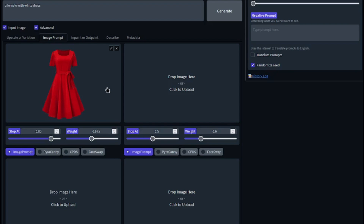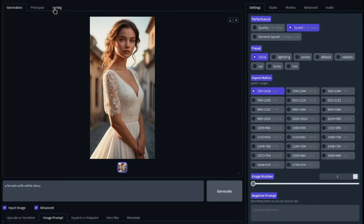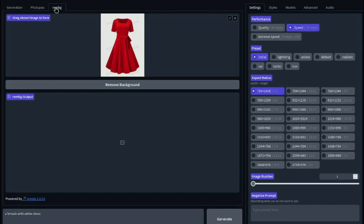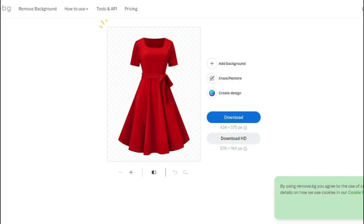One thing to make sure is that the background should be removed from your dress image. You can do that with the 'Remove Background' option that Defocus provides — just input your image, click generate, and it will remove the background. Alternatively, you can use third-party apps like Remove.bg, which will do it in one click.